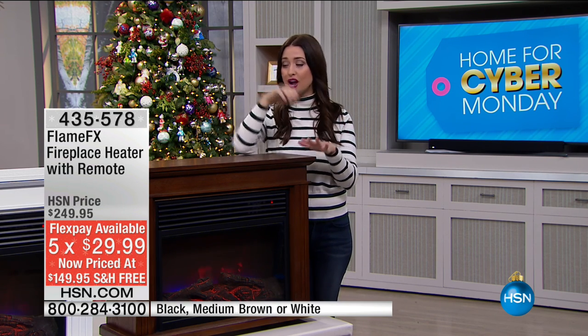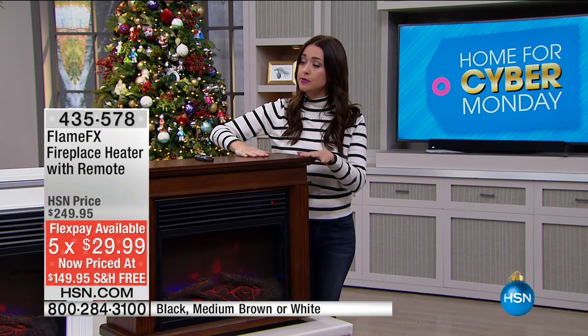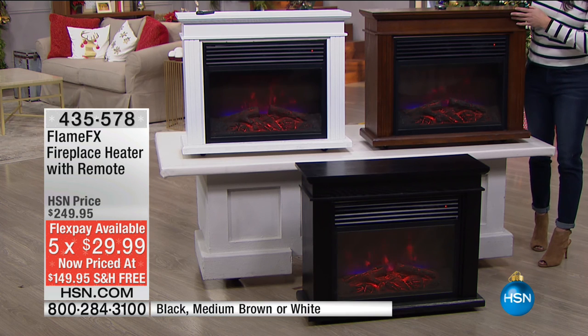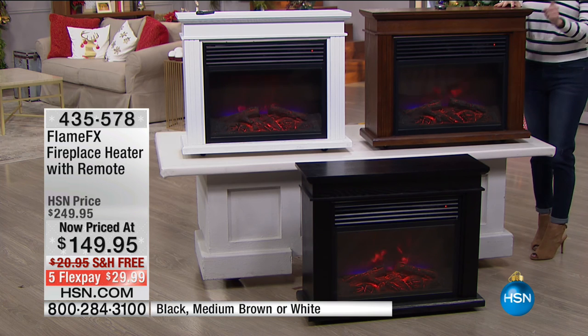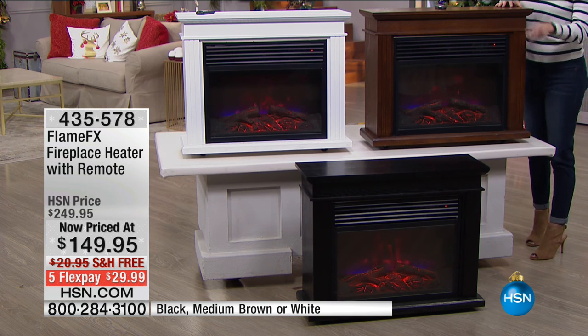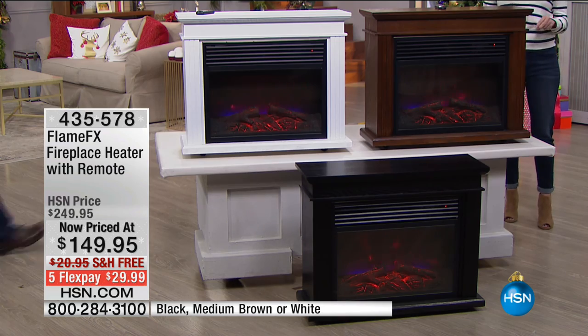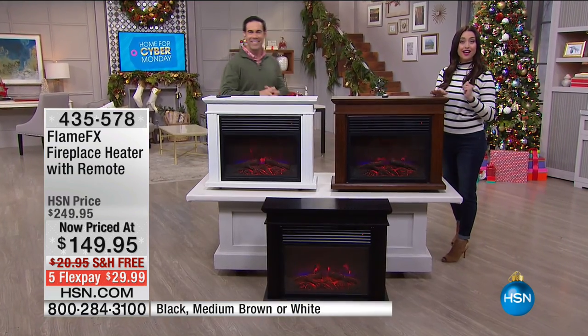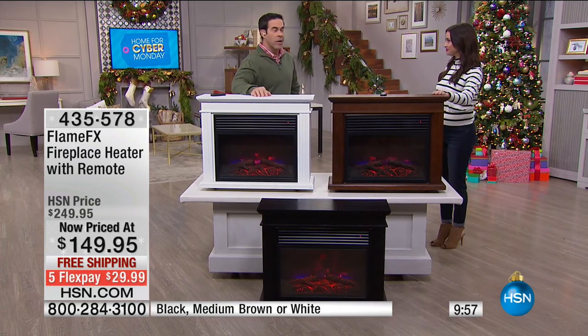This is going to add so much to your holiday get-together. We have three colors: I'm standing in front of the brown; we also have the white next door, and the black is going to be your final option — the most limited with only about 500 of those to go around. Tim Wilkins is joining us to tell you all about this technology and why you're going to love having this, whether in your living room, dining room — anywhere, it's on casters.